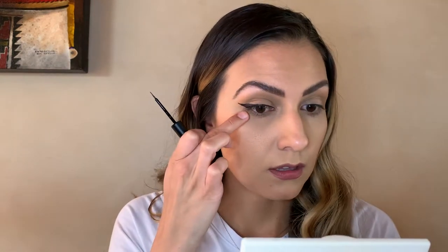Now we're going to fill it in. And when you trace it back down, you don't have to go directly to the center of your eye — you can go a little bit below, just depending if you want a big wing or a little wing. And if you mess up, you can just use a concealer and a flat brush to fix the line. Or you can use a makeup wipe, depending if you have your base down or not.